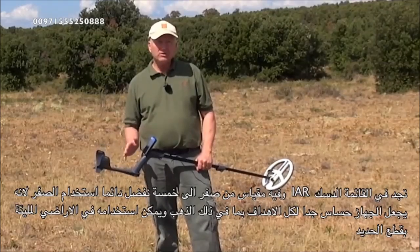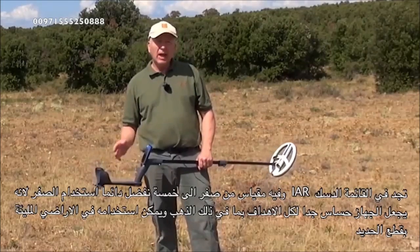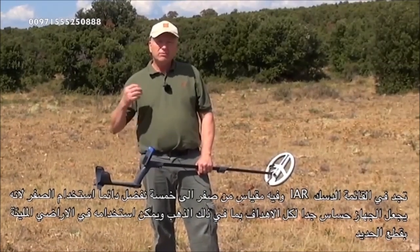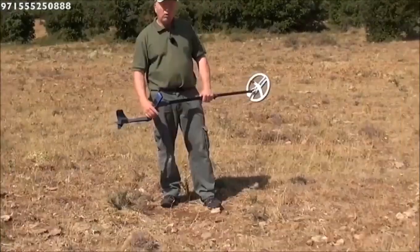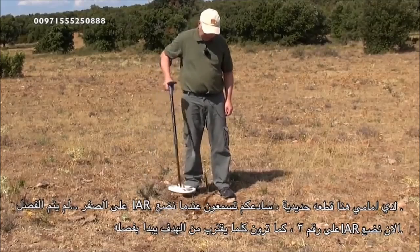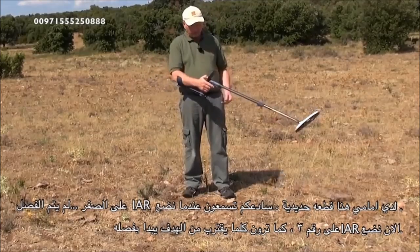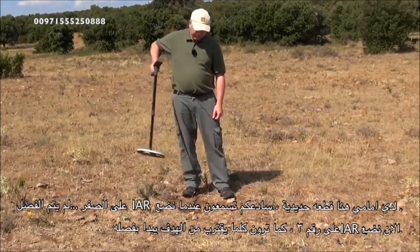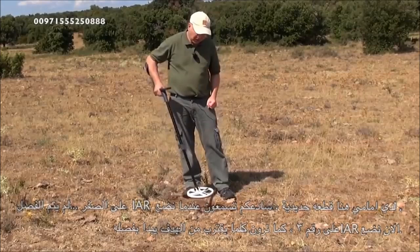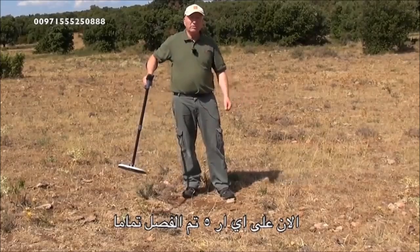Disc IAR is found under the menu and has a range of 0 to 5. At 0, disc IAR is switched off with no iron rejection at all — we recommend this setting for gold nugget hunting. However, if you've got lots of iron present you may want to eliminate some of it. At IAR 3, as you get closer to a ferrous target it starts to reject it. At IAR 5 this is full-range iron rejection.